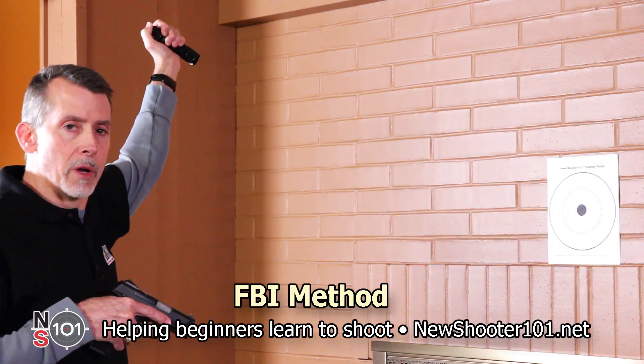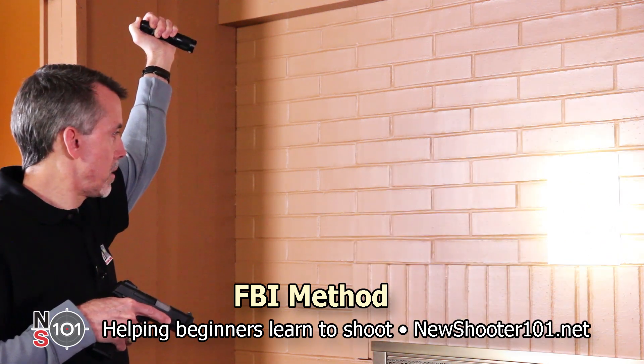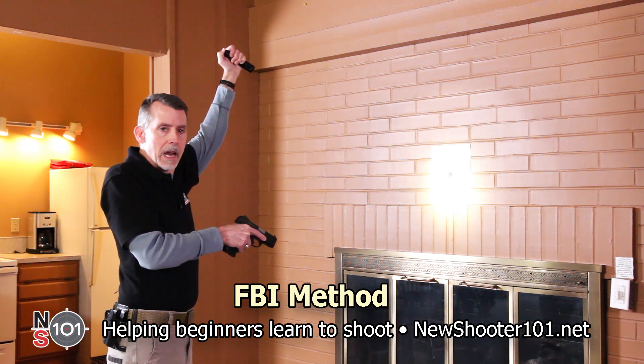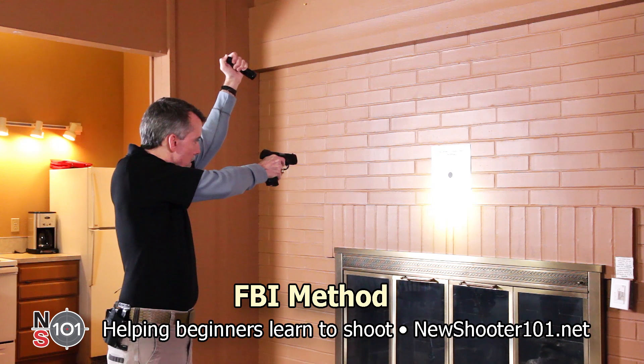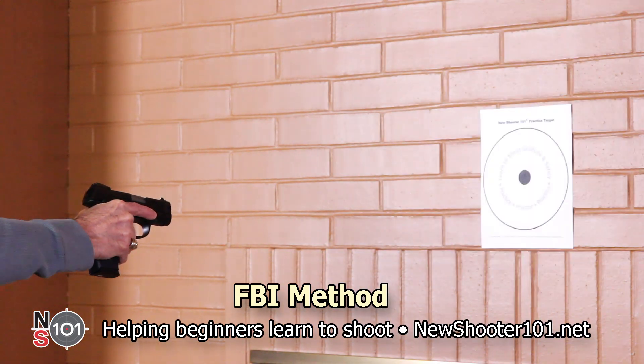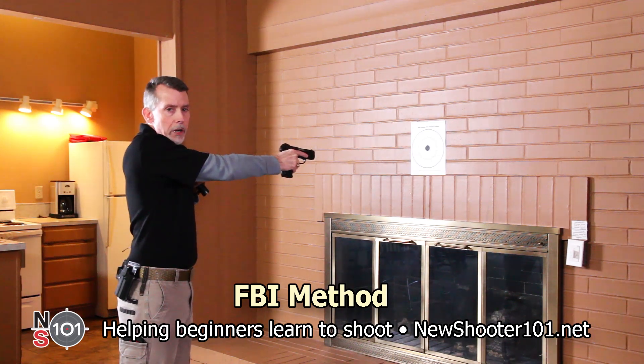Step 2: activate the flashlight and rotate your wrist to illuminate the target. Step 3: aim your gun and take the shot. Step 4: deactivate the light and move it back to your chest. Step 5: return to ready position.